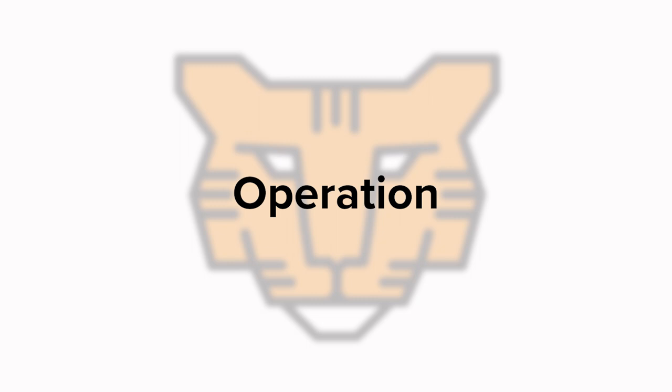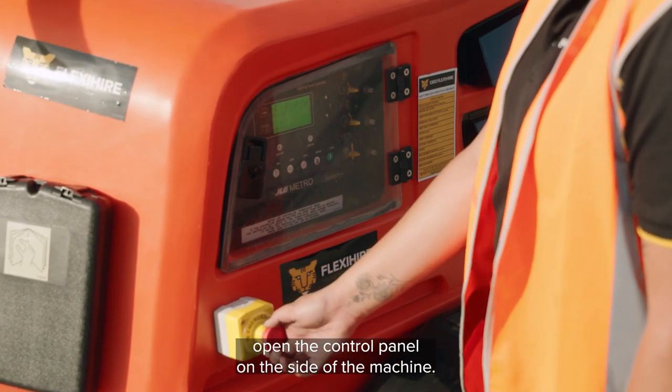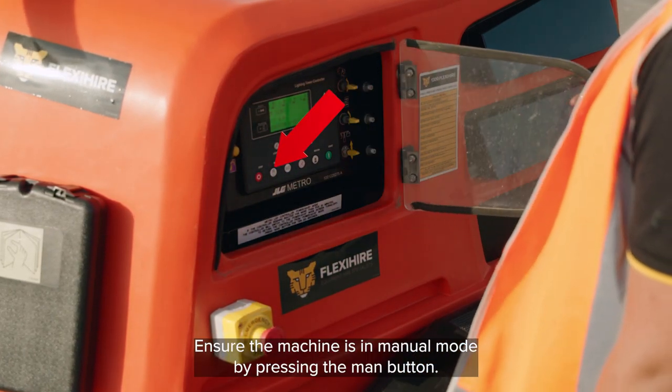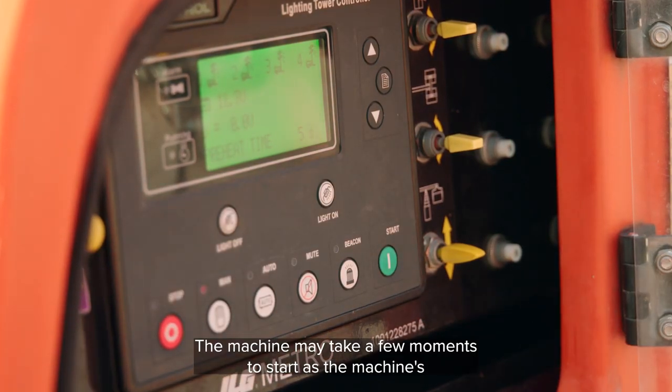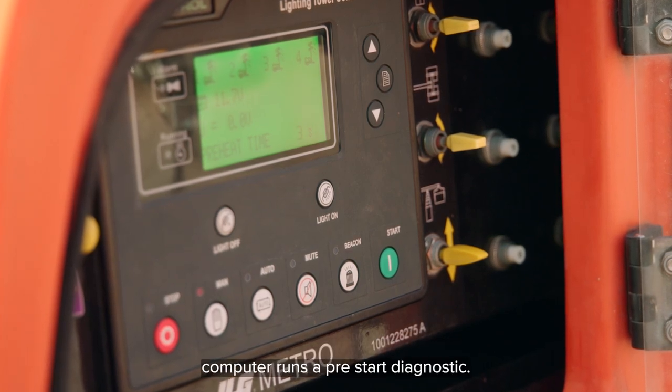Operation. To start the machine, open the control panel on the side of the machine. Ensure the machine is in manual mode by pressing the man button. Then press the start button. The machine may take a few moments to start as the machine's computer runs a pre-start diagnostic.